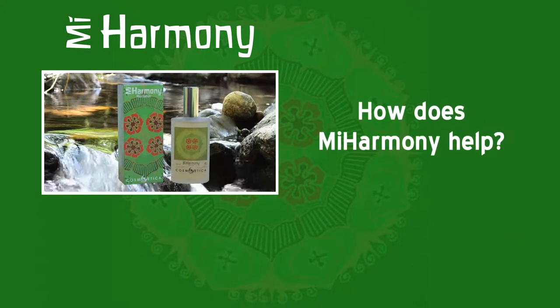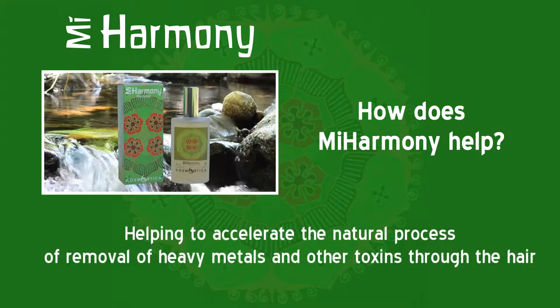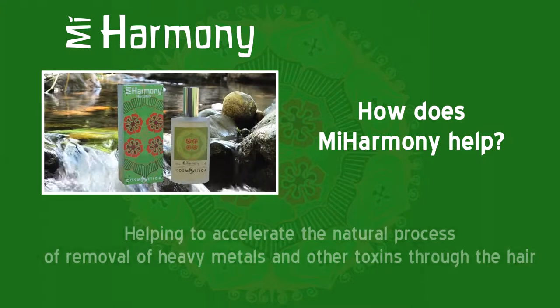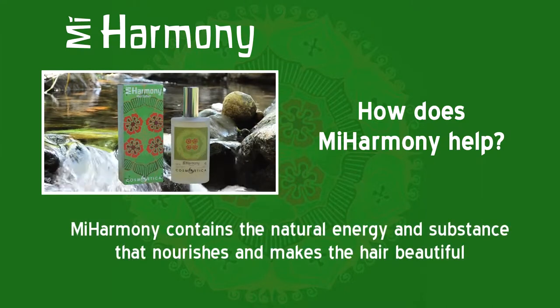How does Mi Harmony help? By cleaning and nourishing the cuticle that covers the hair like photovoltaic panels, and helping to accelerate the natural process of removal of heavy metals and other toxins through the hair. Mi Harmony accelerates the exchange by affinity with the forces that bring vitality and order. Mi Harmony contains the natural energy and substances that nourish and make the hair beautiful.